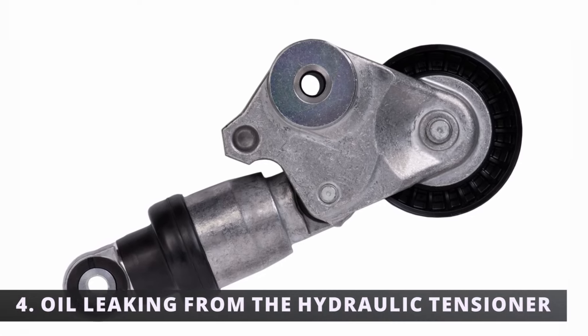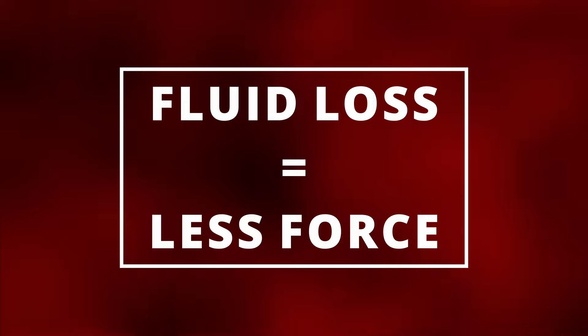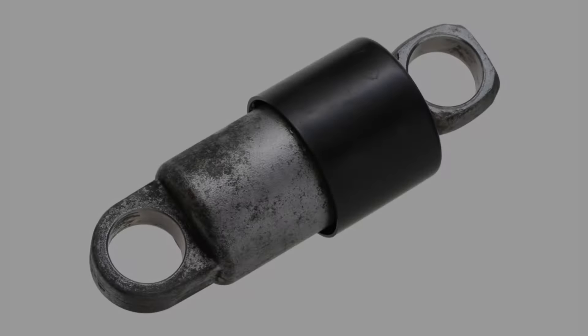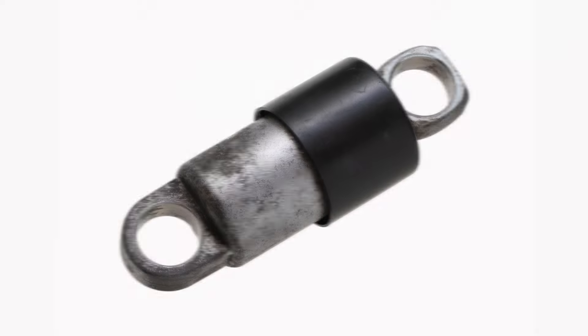The fourth symptom is oil leaking from the hydraulic tensioner. Fluid loss will decrease the tensioner's force on the belt and create similar symptoms as previously stated. Not all cars have a hydraulic tensioner, but this symptom applies to those that do.